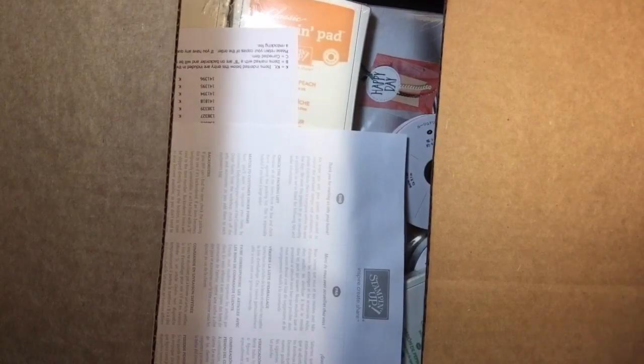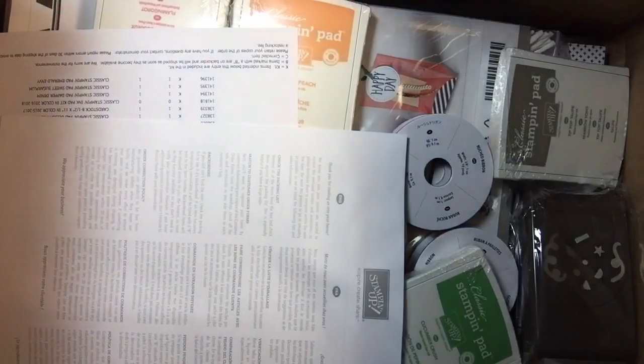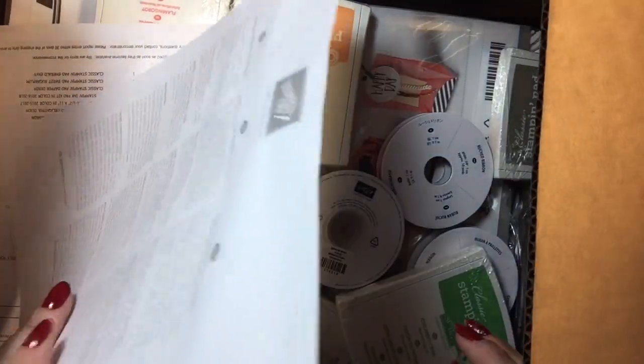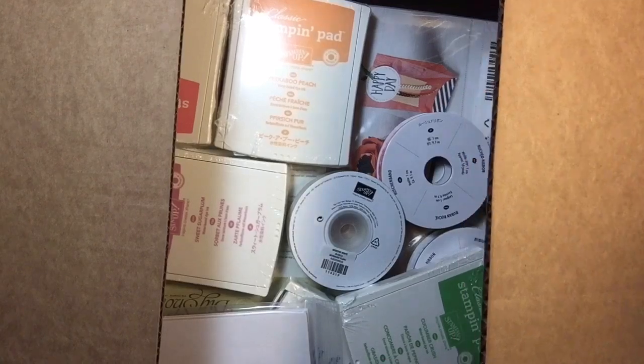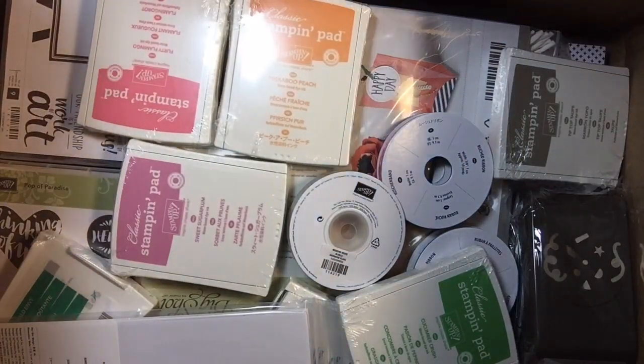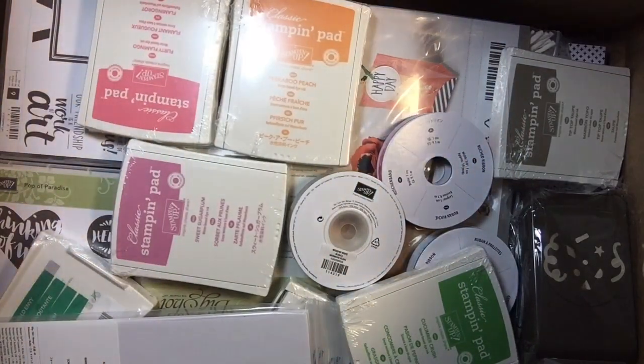I'm dying to see the new catalog. I don't know if it's in here because this did not seem heavy enough to have the catalog. So some of this stuff is older and some is new. Here's a sneak peek — oh my goodness, I'm so excited!